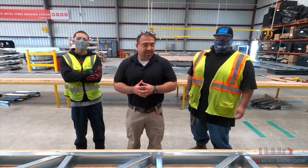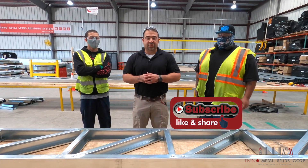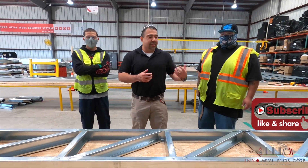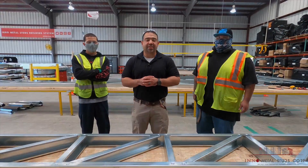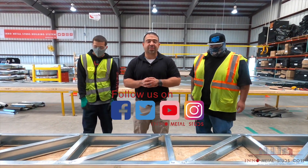There you have it. The assembly of a truss in our shop is quick and easy — the entire process is about 15 to 20 minutes. I'd like to thank Rigo and Andy for participating in this video. We'll see you next time when we bring you another how-to video from NL Metal Stud Corporation.